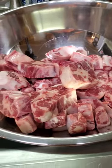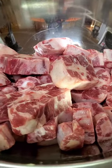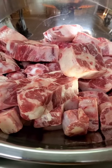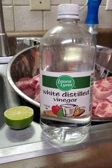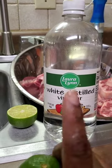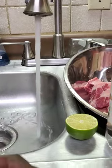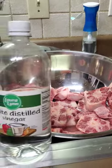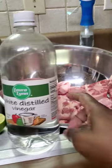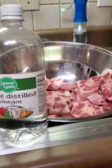Come in here and let me show y'all how we're gonna clean these oxtails. They might look clean, but they're not. The two ingredients you're gonna need are vinegar and a lime — I'm gonna use more than one lime — and cool water. You want to use cool water so you don't do cross-contamination.